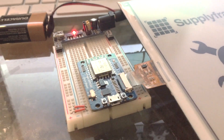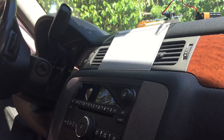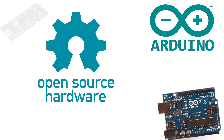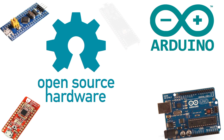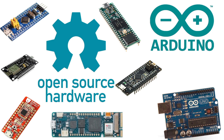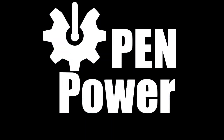Breadboards make projects so easy to test with, and with a cheap 9-volt battery power supply, you can take any project on the road. With Arduinos and other open-source MCUs capable of amazing things, it is surprising that packing more features onto it has not been attempted. OpenPower aims to solve that.